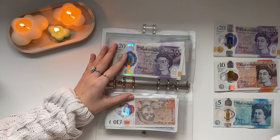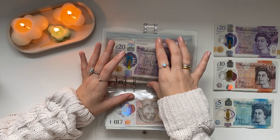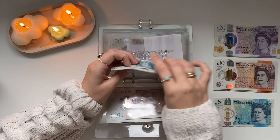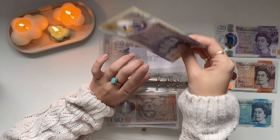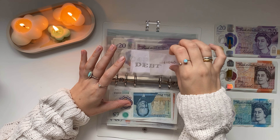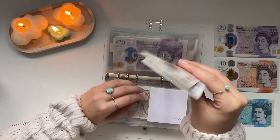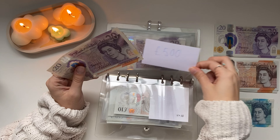Moving on to this binder. I'm going to skip house deposit and travel for now just because I need to work out what I have left over — I know they're each getting £100. Emergency fund is getting £15.